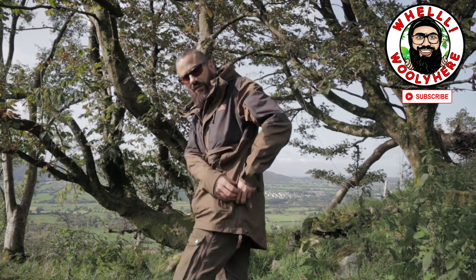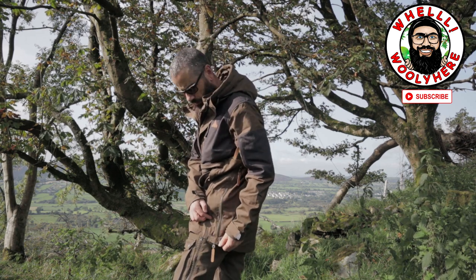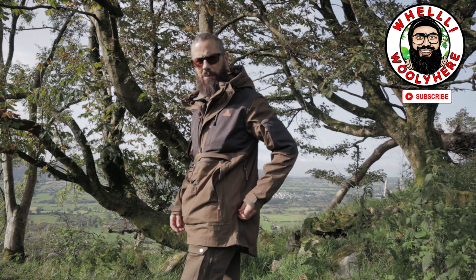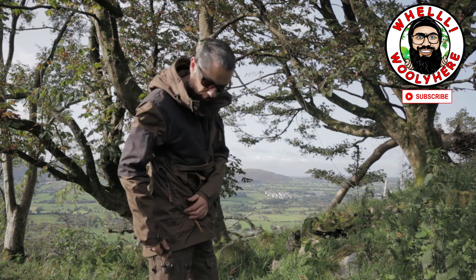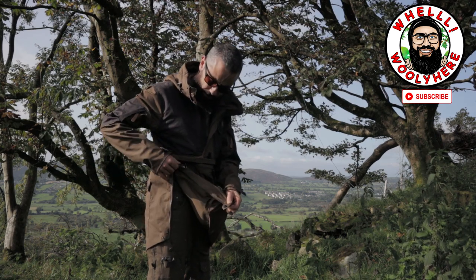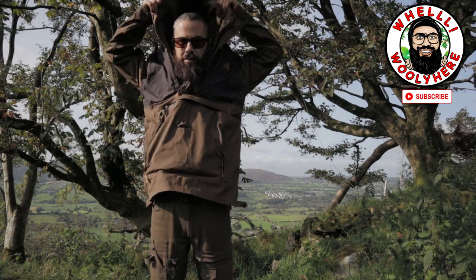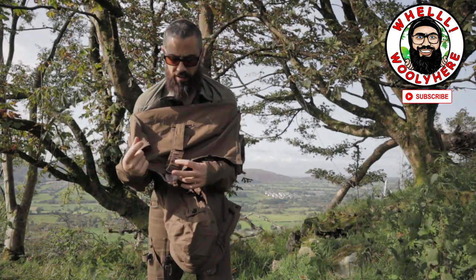I have it vented at the minute because it's quite warm. Look — unzip, snap, unzip. I seem to have a sticker on. And there you have it, guys — it comes off over the head as a normal smock.